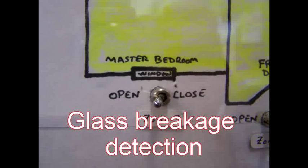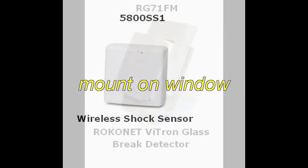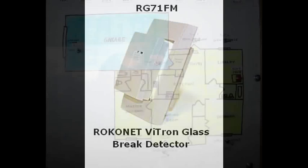It's time to protect your glass. I know of two technologies for this. The first is shock sensors that you mount directly on the window. I personally prefer the acoustical sensor — you mount it on the wall in the room and it monitors several windows at the same time. It literally listens for the sound of breaking glass.